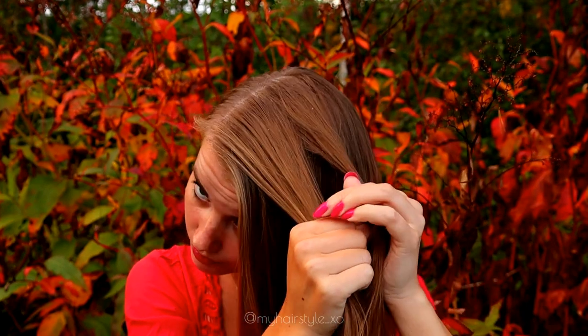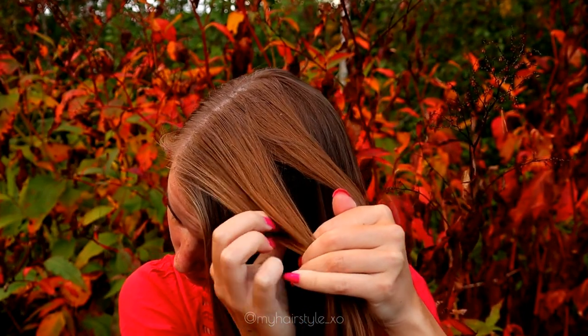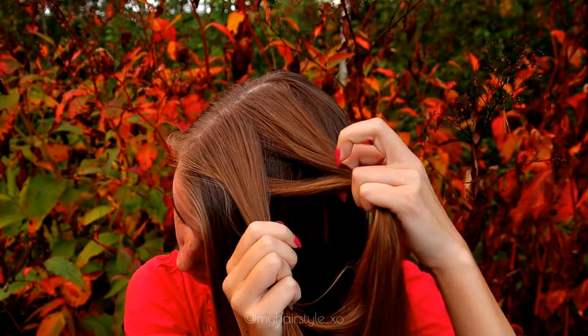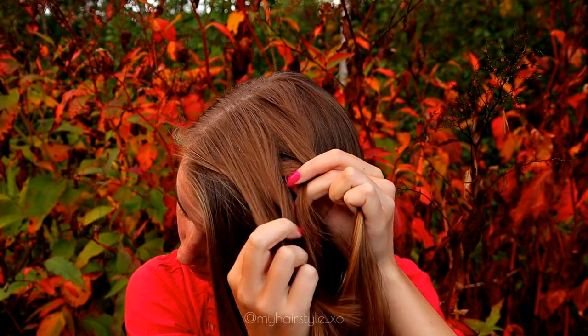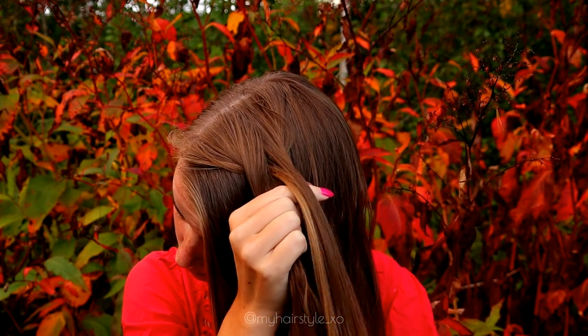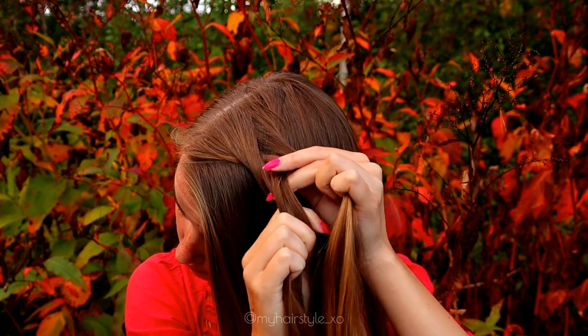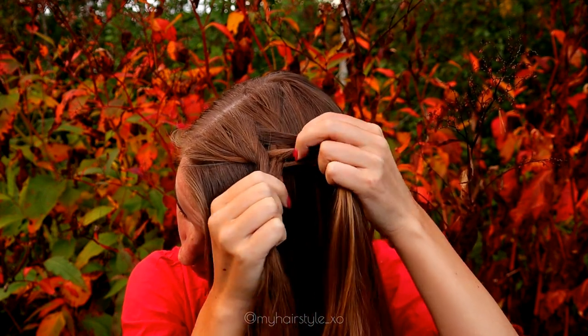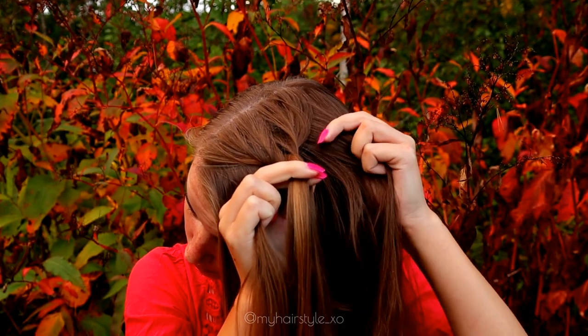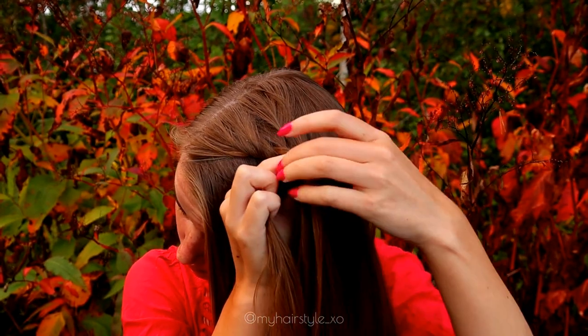Share the piece in two, and after that start to take smaller sections from the side and bring the small section under to the other side — small section from right to the left, and from left to the right, right to the left. At this point I start to add also hair.